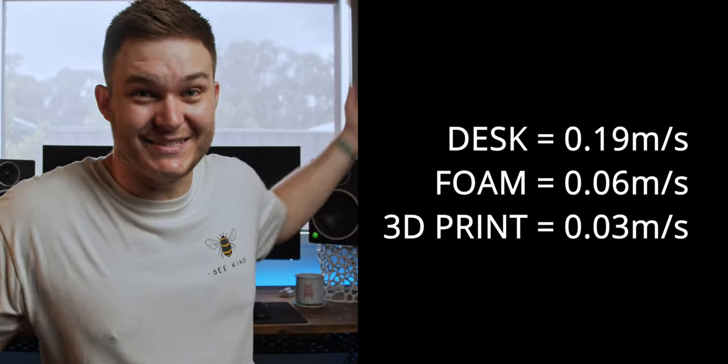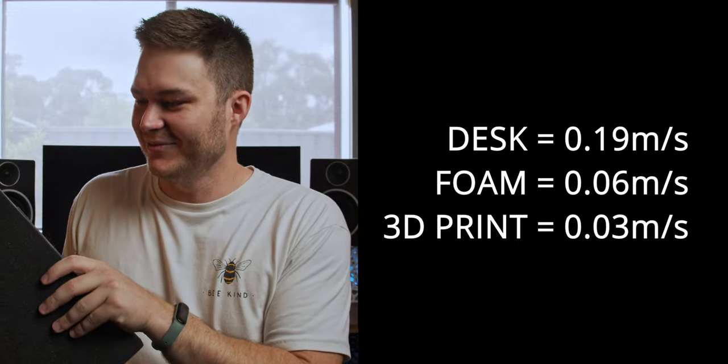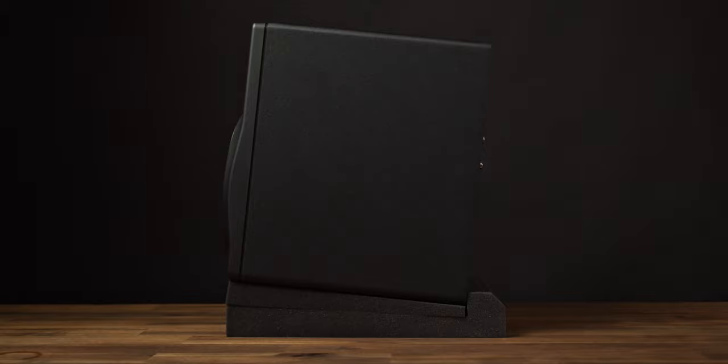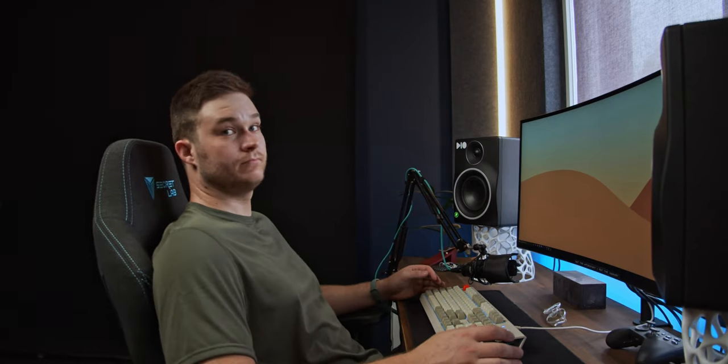My stand is twice as good as the foam stands! I do want to point out that these are just cheap online foam stands, so audiophile-grade ones might perform better. However, my stand only contacts the speaker at four points, whereas foam is contacting the entire speaker base. The tweeters aren't quite at ear level if I sit up straight, but they are if I recline.